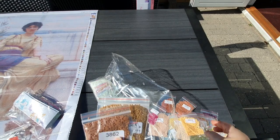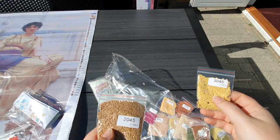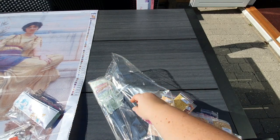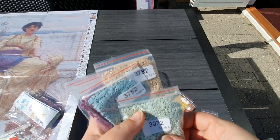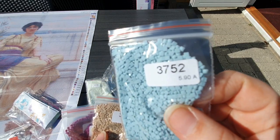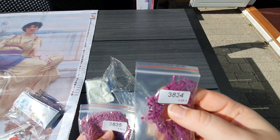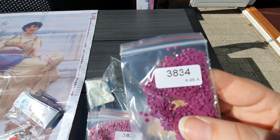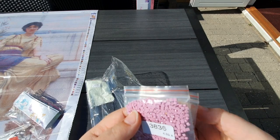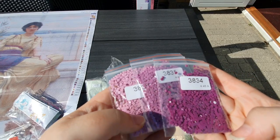3078, 3855, 3862, 3046 — all these yellow tones for her dress, I think. 3045. 3072, 3752, 3782. Beautiful — 3834, 3835, 3836. Look at all these beautiful purple and lilac colors. Aren't they beautiful?